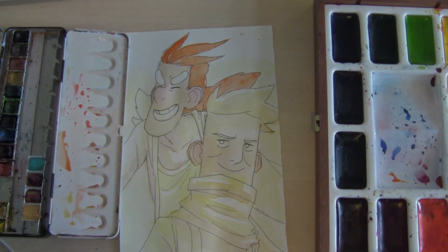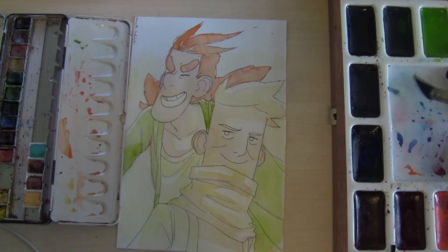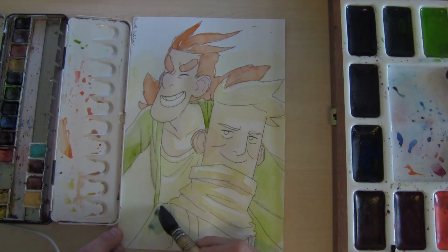Here I am finishing up the light tones on William. As you see, the values are kind of the same right now, so I want to push them out a bit, and I'm going to do that — as you can already see here — with the eyes and the eyebrows.